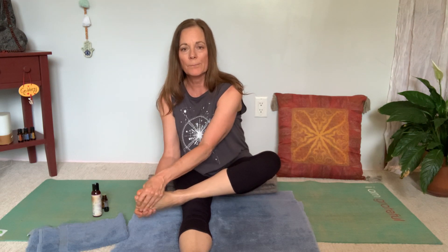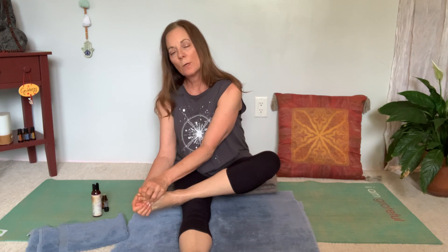Then go to the toes. Use your whole hand and massage your individual toes — you can go one at a time. One of the reasons I love doing this practice for myself is that I get to spend time on the parts I like. This is your time — spend as long as you like on whatever feels good.